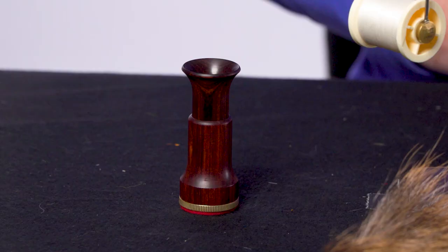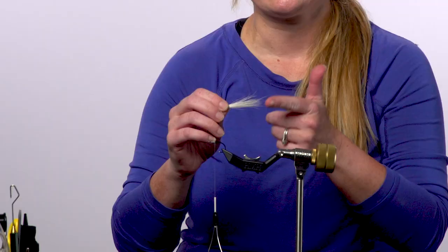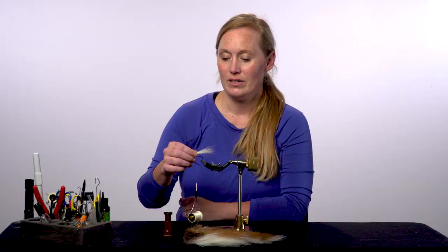Thanks for watching another Rio Fly Tying Tip. I'm Britta Fordyce and this is how to use a hair stacker. A hair stacker is important to align clumps of fiber that you cut off in the form of hair or fur, and it makes it so there's a nice clean line where the tip ends match up.